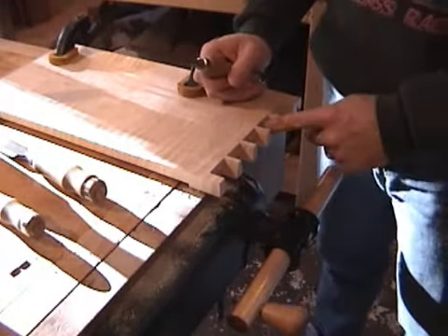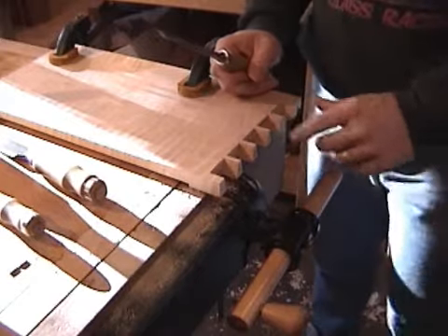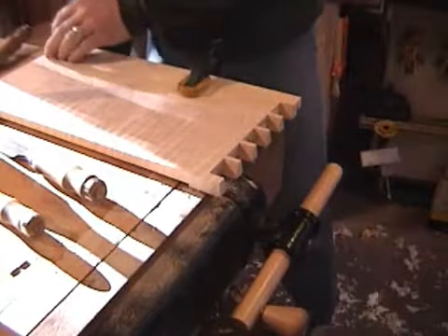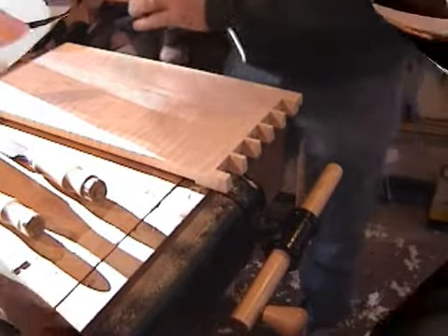I'm just going to spend some time now cleaning up the very insides of these. I've got a few little pieces left and it's probably easiest to do that from the top.